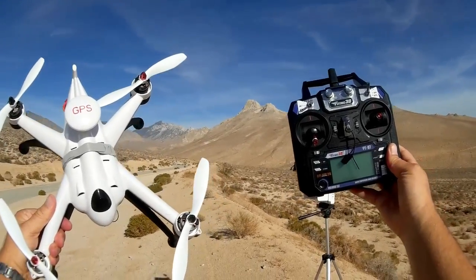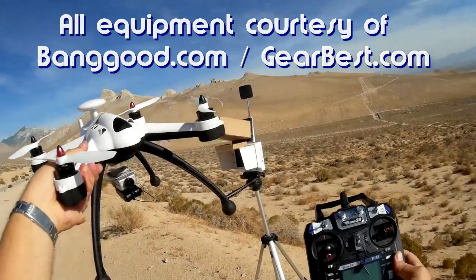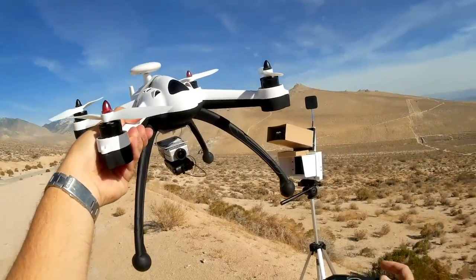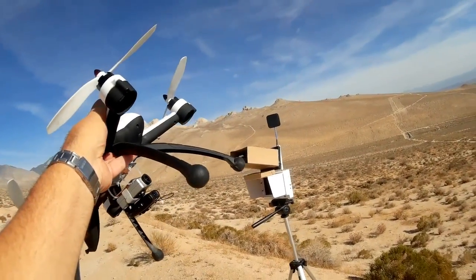Good morning, QuietCopter101, and I think I really have an interesting video for you today. It is going to be FPV flying of the Flying 3D X8 using the SEMA X5C, X5SC Wi-Fi camera to do such flying.